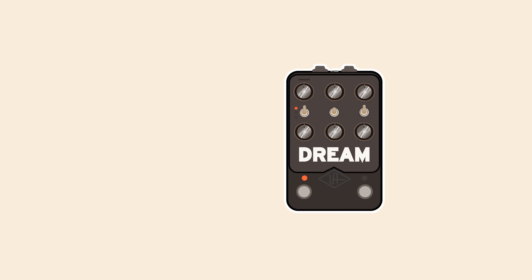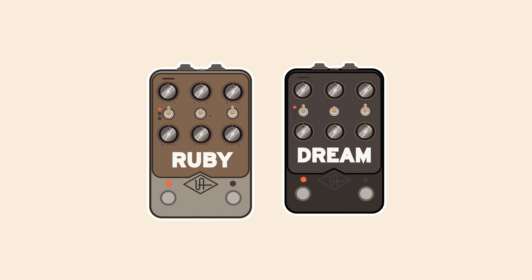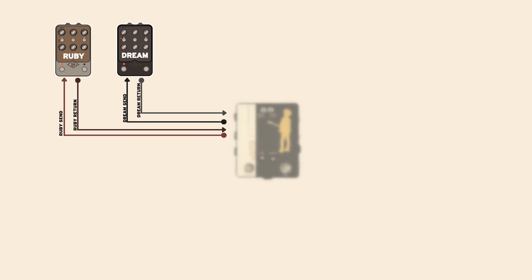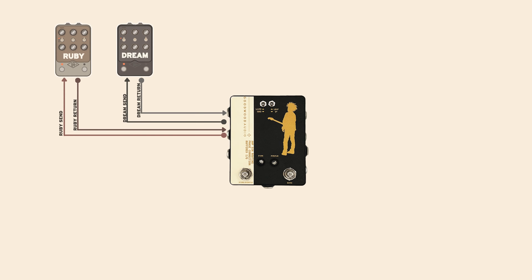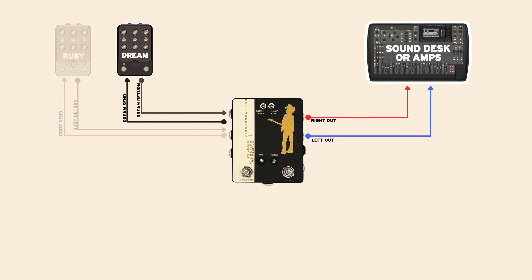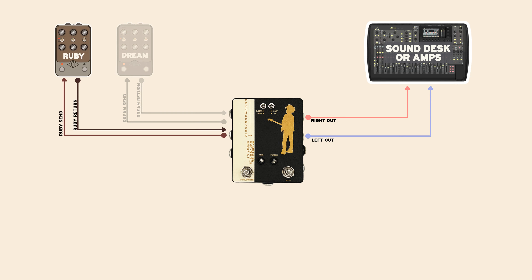Now you can run Dream and Ruby in stereo in any combination. This custom junction for Wyatt allows him to run his Dream in stereo sending out of his pedal board, seamlessly switching to his Ruby in stereo sending out of his pedal board.